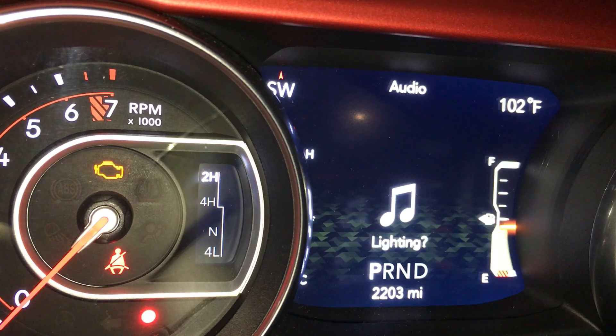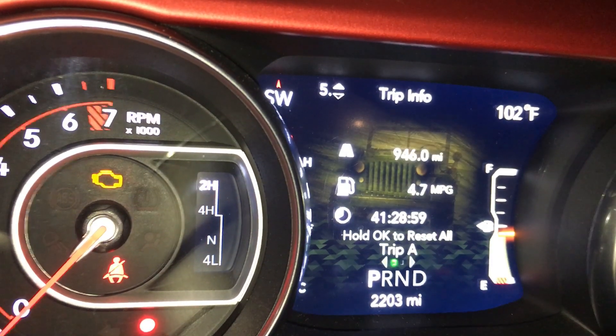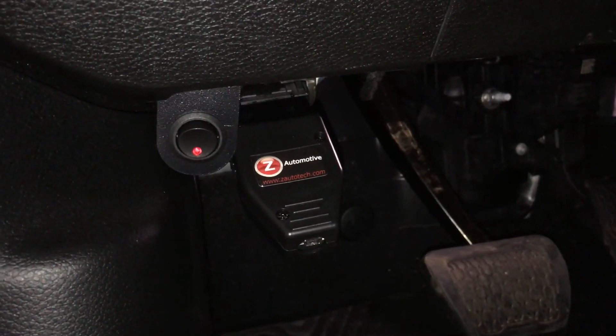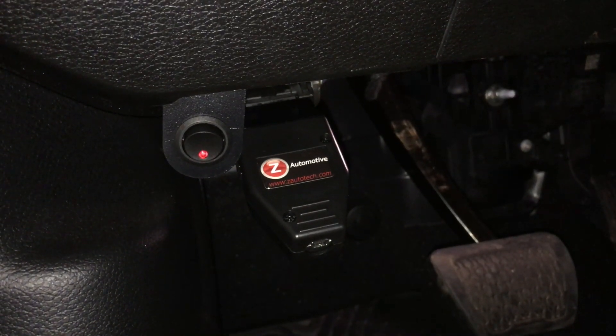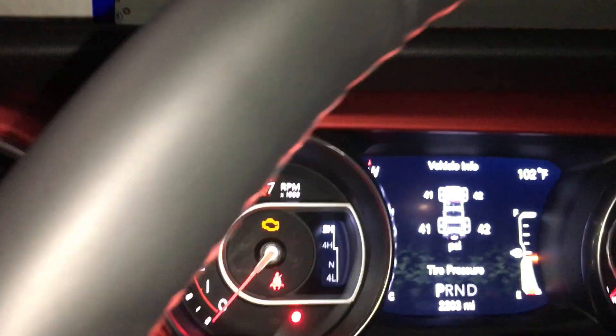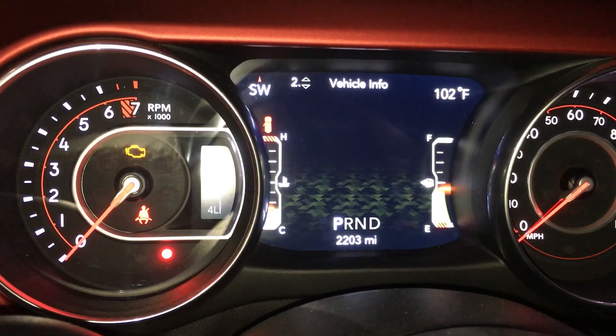Now to exit the JL, simply hit the up arrow and switch back to your normal menus. Now in order to access all the menu functions on the fly, you have to leave the OBD2 module connected. If you are ready to remove the Taser from the Jeep, just pull the OBD2 sensor out of the Jeep and restart your vehicle and you are ready to go. Enjoy. Hope you have a great day. Take care.